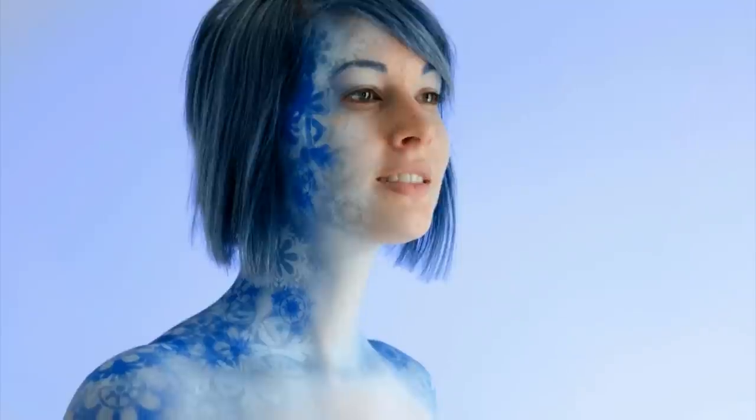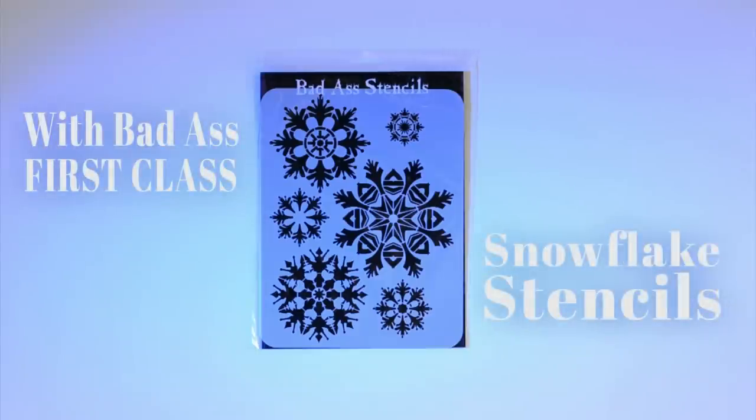In this tutorial, I will show you how to airbrush simple beginner snowflakes using stencils.